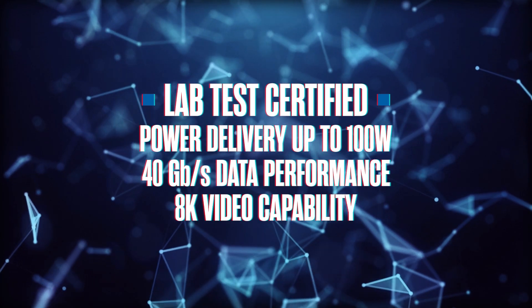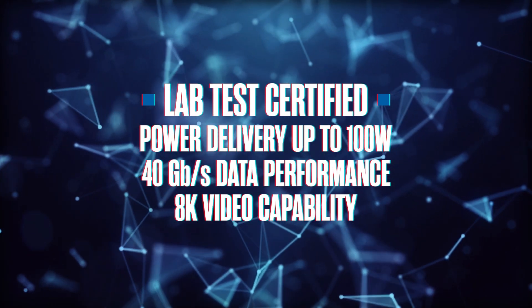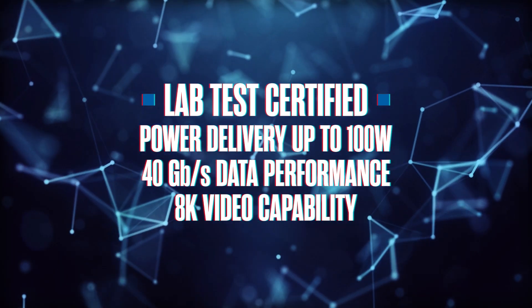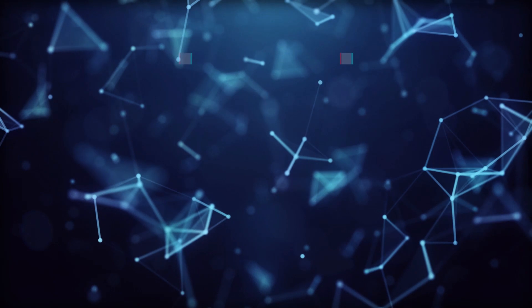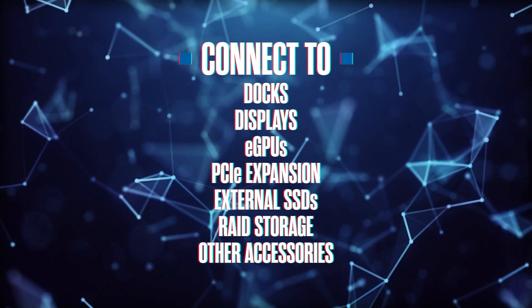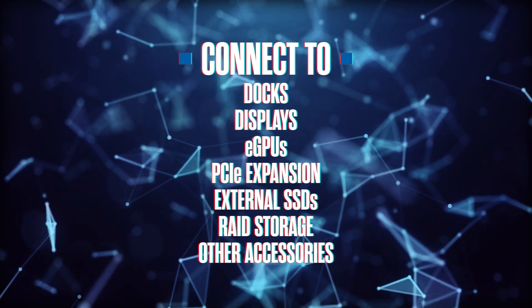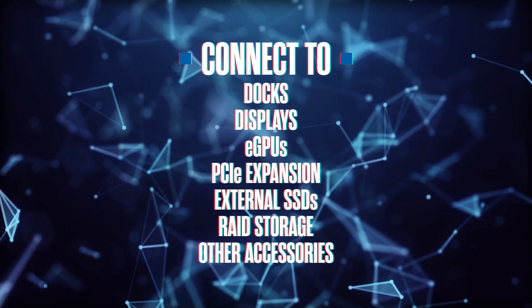OWC Thunderbolt 4 USB-C cables are certified for all uses: lab-test certified safe power delivery up to 100 watts, up to 40 gigabits per second of data performance, and up to 8K of video capability. So you can connect to millions of docks, displays, eGPUs, PCI-E expansion, external SSDs, RAID storage, and other accessories.